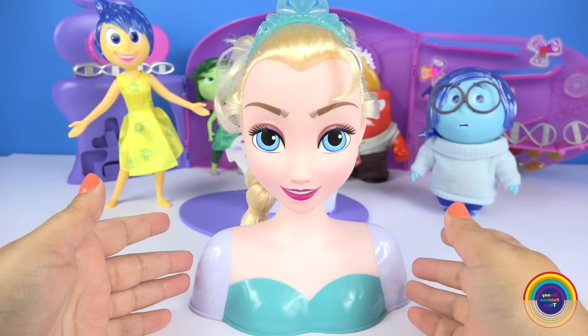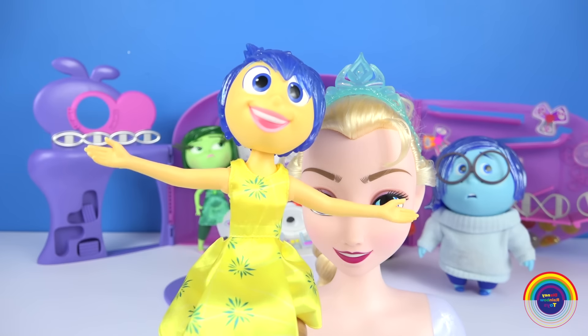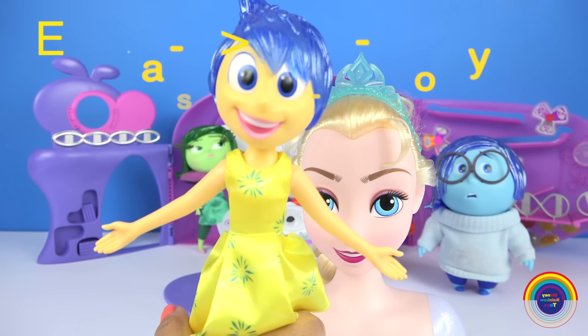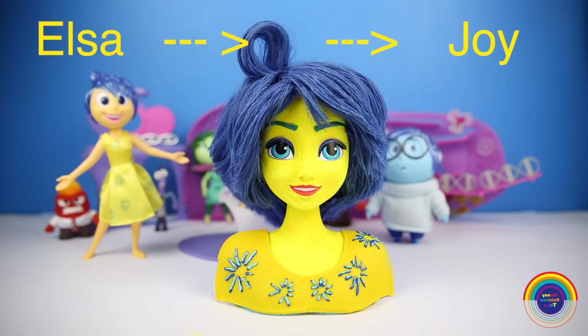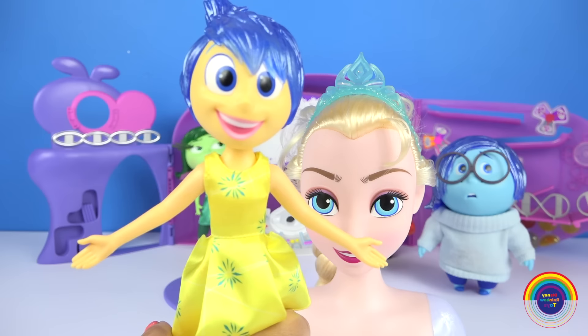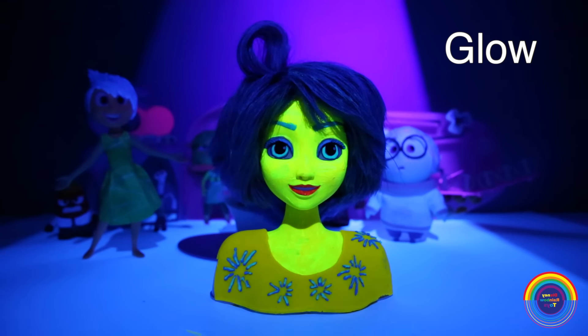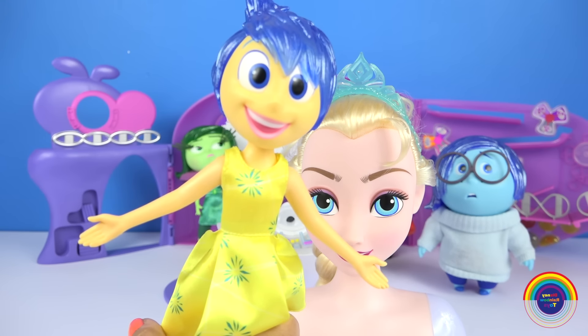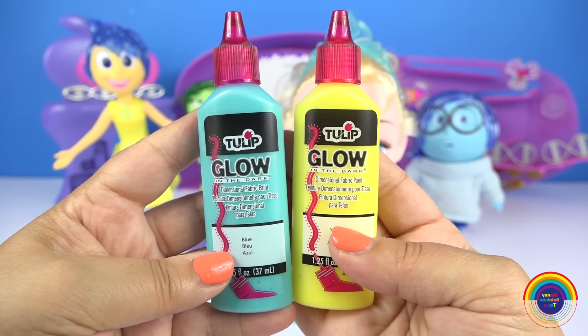Hi guys, today I've got the Elsa styling head. We had this great idea of turning Elsa into Joy, and then we're going to make her glow in the dark. Here are the other paints I'm going to be using.